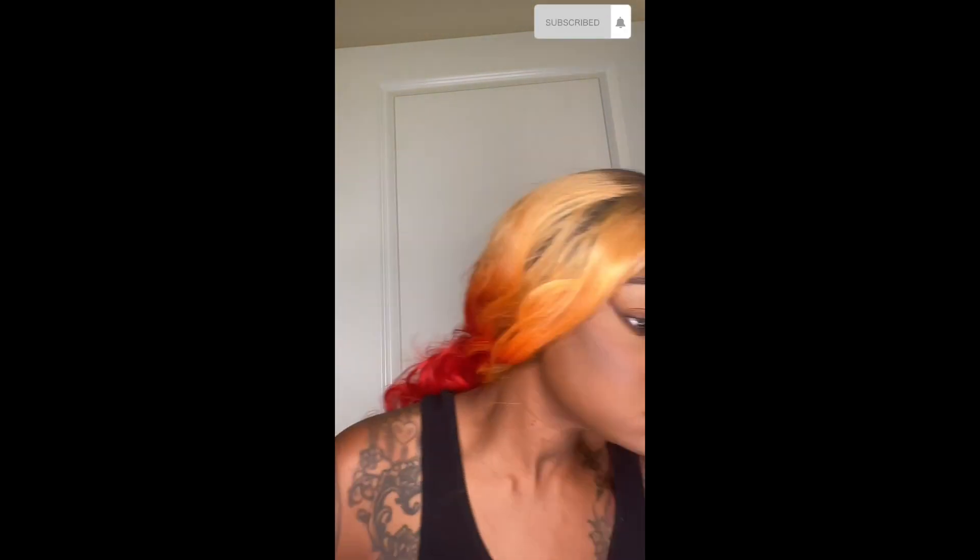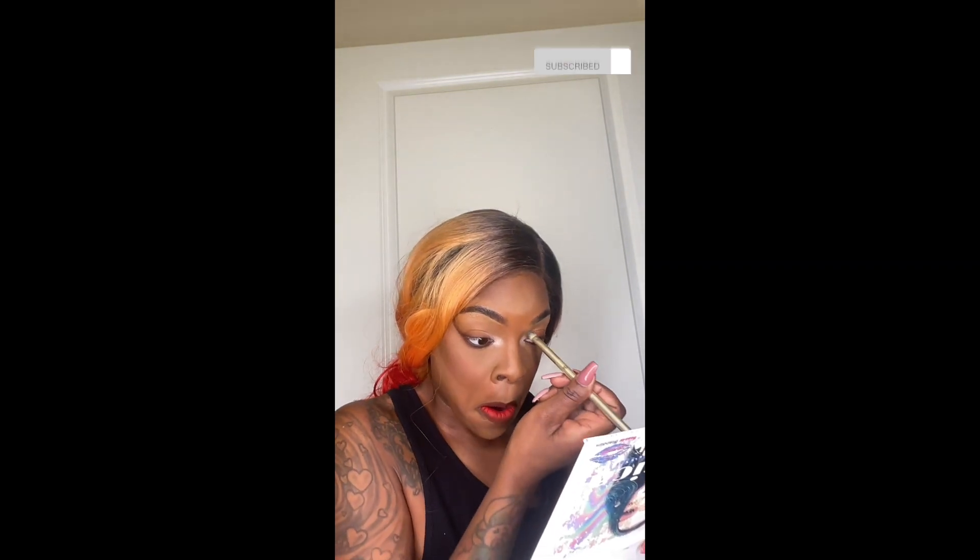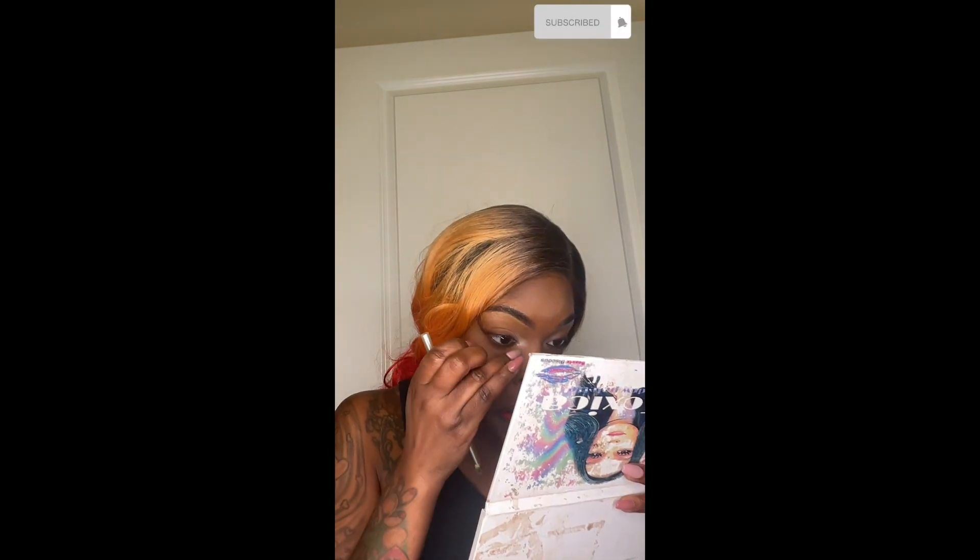Taking the lightest color out of the La Toxica palette to add to the inner corner of my eye. I'm obsessed with doing that — it just does something for me. Just sensational.